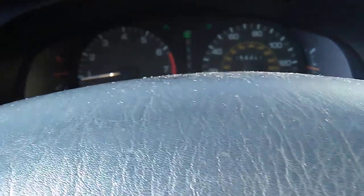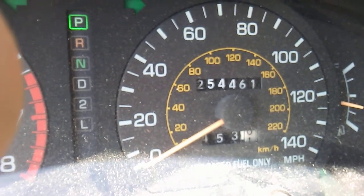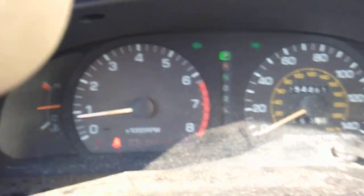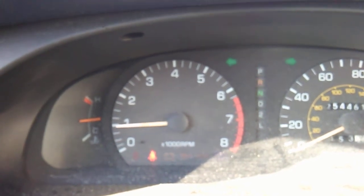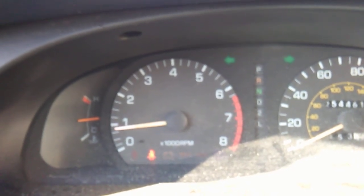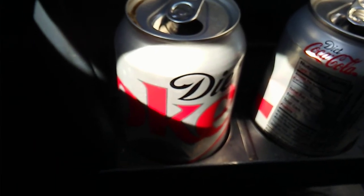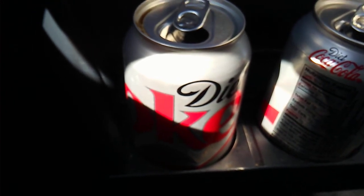Uncle Al here, and here's my baby. She has 250-something thousand miles. We got the shakes. Disclaimer — blah blah blah. I have not fixed this, but let me show you some tricks.